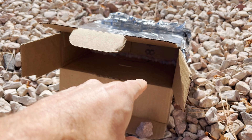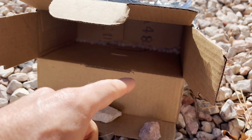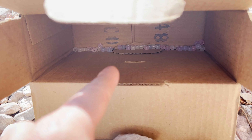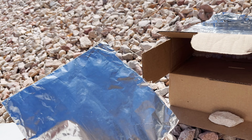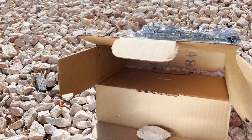So here I have a box with the UV beads inside. As you can tell, the UV beads have changed color a little bit — very slightly. But look what happens when I use a reflective material to redirect the sunlight into the box.